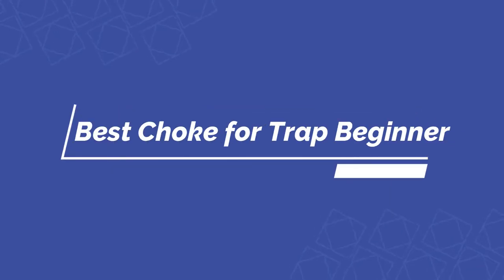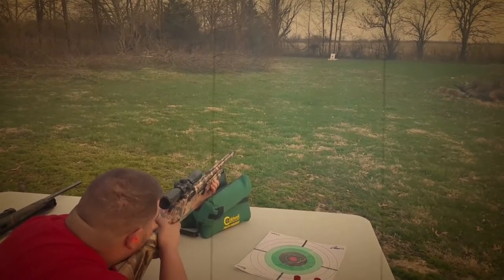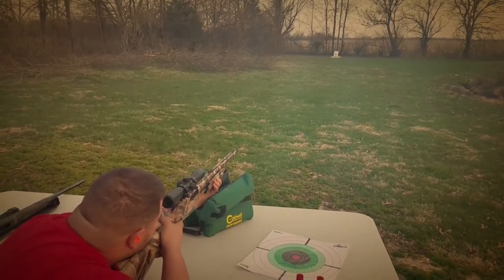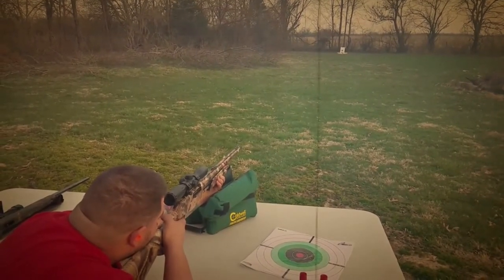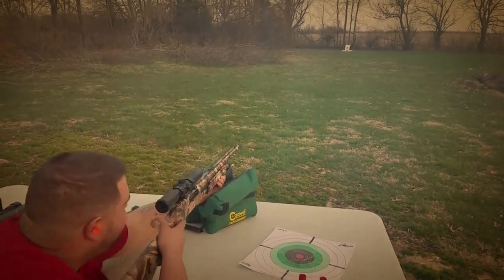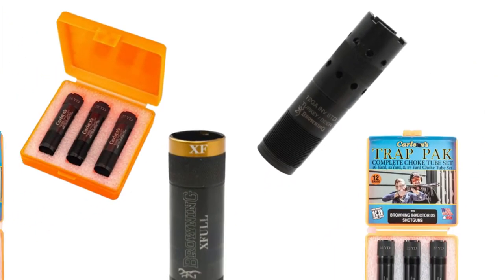Hello guys, today I will be introducing to you the best choke for trap beginner. Many hunters consider a choke tube as one of the finest inventions. A choke tube can be really helpful, especially if you are shooting with a shotgun. It is simple equipment that allows you to change the gun's choke and adjust its range so the shotgun can be used productively for different shooting and hunting situations. Today, I am going to provide the reviews of the best choke for trap beginner to make your selection task easier. Let us check out the best five available in the market.